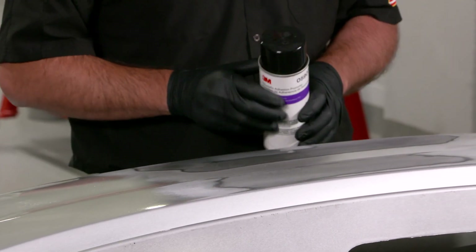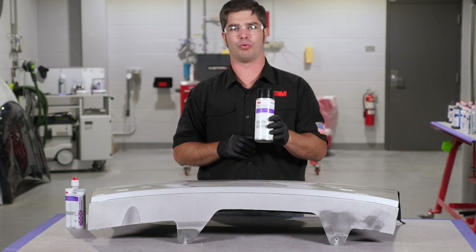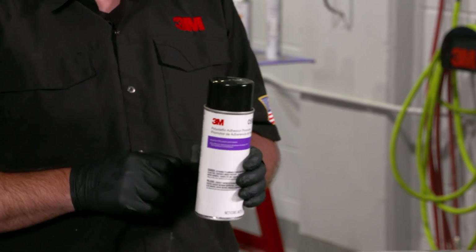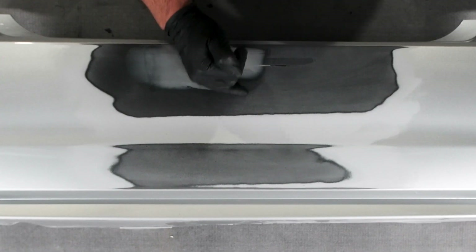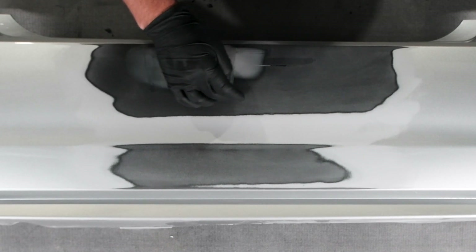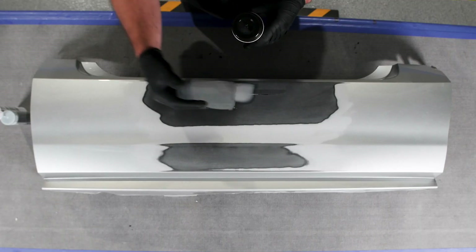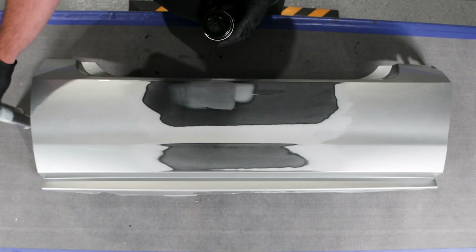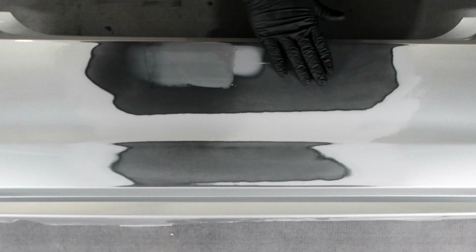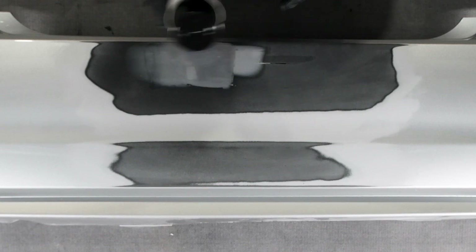Another common question is: if I have to reapply a second coat, do I need to reapply the polyolefin adhesion promoter? And the answer is yes. Because after we do our sanding procedure and feather this out, we've cut back into the raw material again, and we want to prep that surface to properly adhere our bumper repair material. Once we have our initial sand-out clean and we're ready for the second coat, we'll give it another spray.